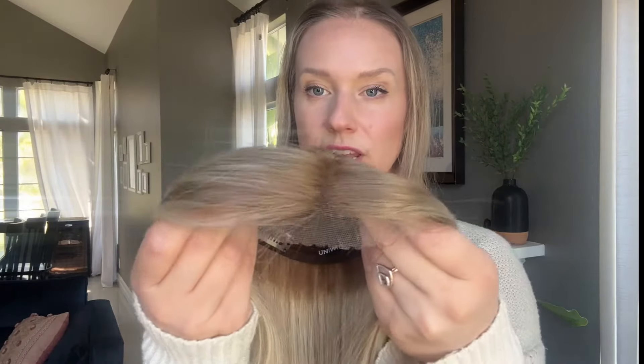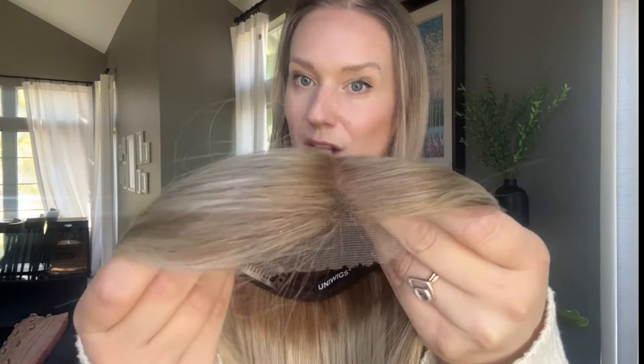Because the Swiss lace is very soft, you may need to use a little bit of wig glue or tape right at the front to help hold it down if you plan to wear it all the way to the front of your hairline. That is all personal preference, but it is something to consider when purchasing a lace front topper.